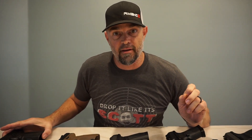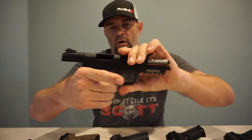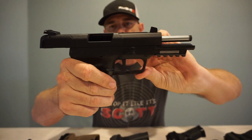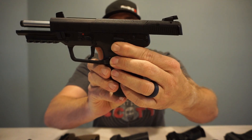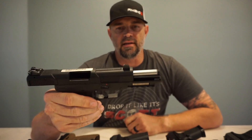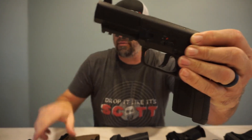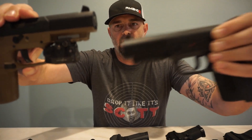Next up is the twin brother to the FN 57 — the FN 57 all black. Again, this has the ambidextrous safety with the slide release only on the left side of the gun. Same sights as the desert tan. Both of them have a Picatinny rail so you can add fixtures such as a laser or whatever else you want to put on there.